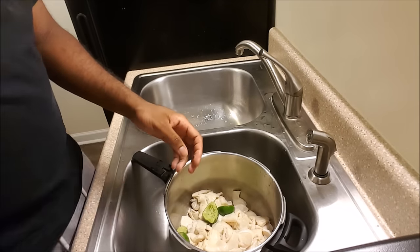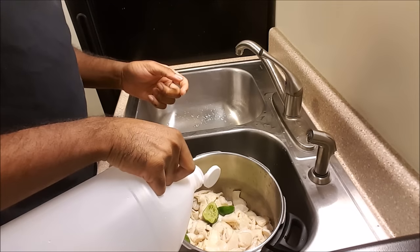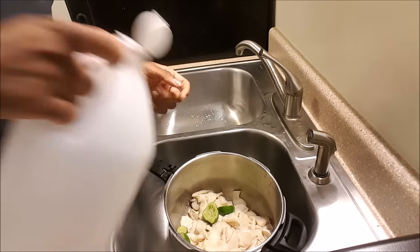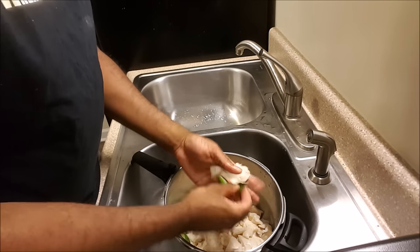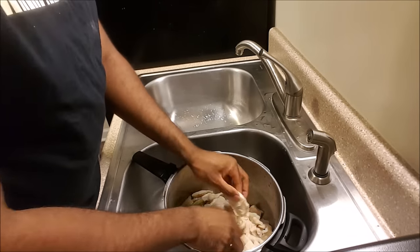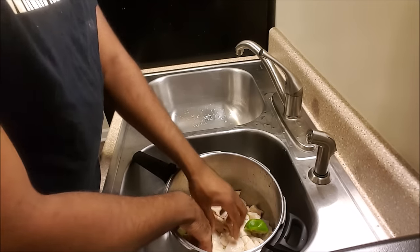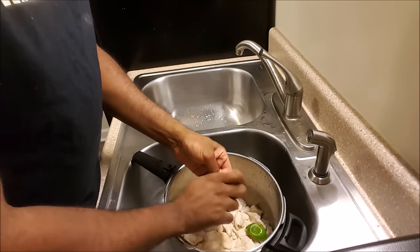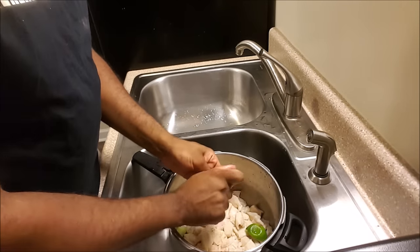The lumpy has a strong scent, so it's always good to clean it well. Add a little vinegar and get in there good. Once you're done cleaning it, rinse it off with cold water.